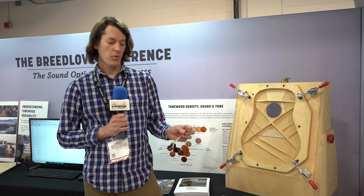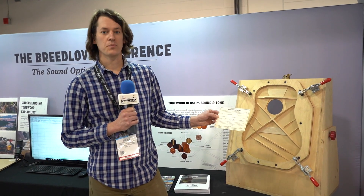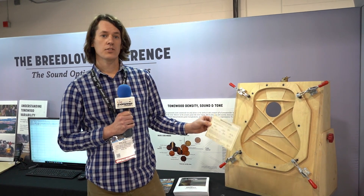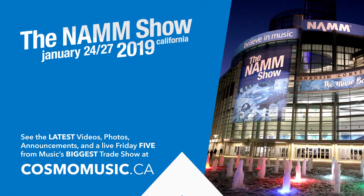If those readings aren't where we want them, he'll go back in through the sound hole and continue to carve until we get it dialed in. Then he'll fill out this guitar portrait, which is basically the DNA of your guitar — it states what your top thickness was and its Hertz reading, the same for the back, and then the fundamental resonance. This lives with your guitar forever, so you always have that data with you.